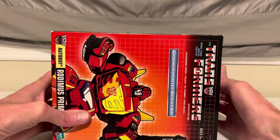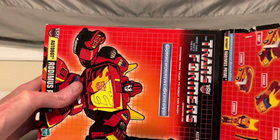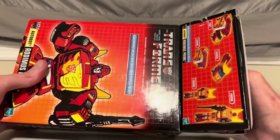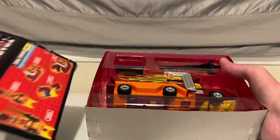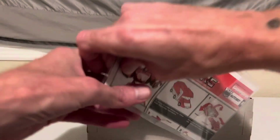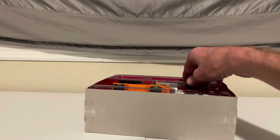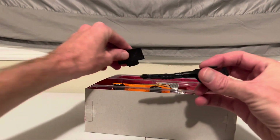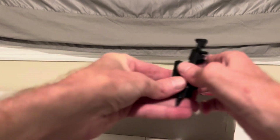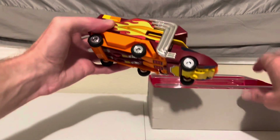Let's go ahead and open them up. Now, while this was supposed to be an upgraded form for him, that whole upgrade thing is debatable for both the toy and the show. Inside the box we have the instructions and this sticker sheet — the stickers are already applied. His laser and some accessories, we'll set these aside for now. And Rodimus himself in vehicle mode.